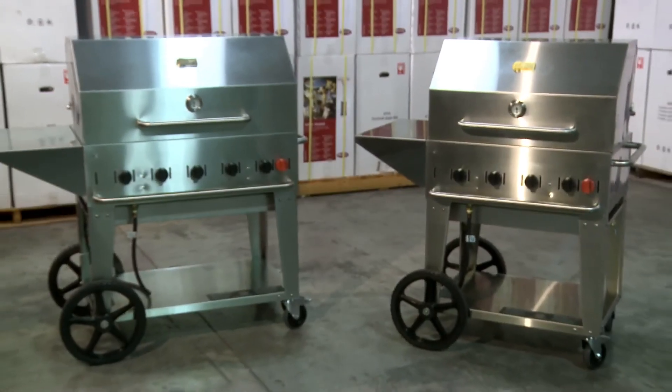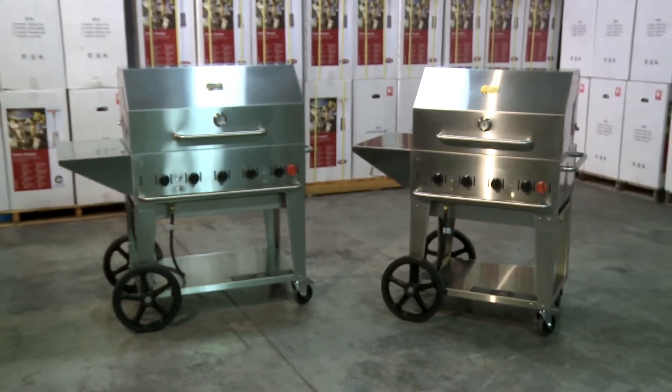All Crown Verdi grills are designed and engineered to accept optional accessories such as roll dome, wind guards, griddles, griddle plates, rotisseries, front shelves, end shelves, and smokers. We have more flexibility and options than any other grill on the market today.